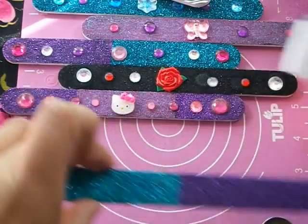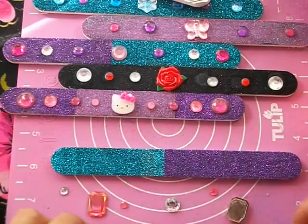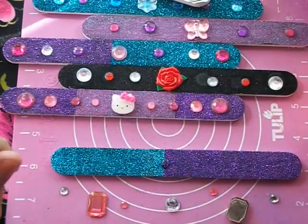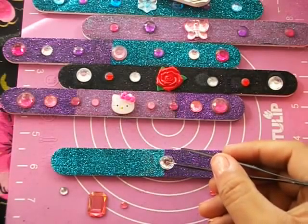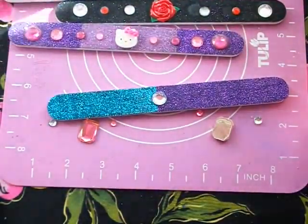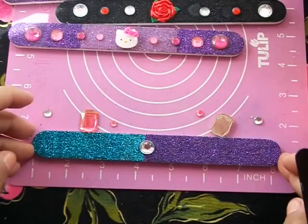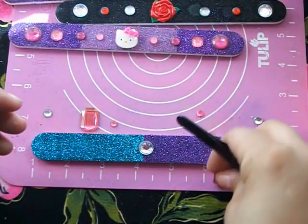Now here's how it looks. I had already laid out my little rhinestones to see how I'm going to arrange them. I'm going to put one in the middle first — let me see if it's visible. I'm using my tweezers. Let me move this so you can see where I'm guiding myself using the numbers on the ruler. I'm going to place this one right here in the middle.